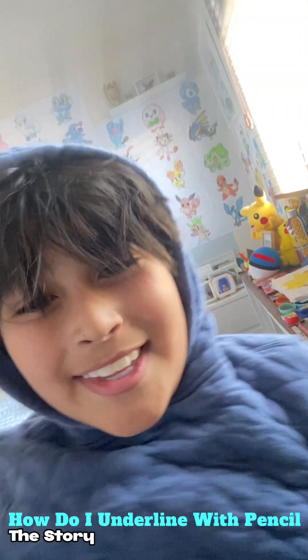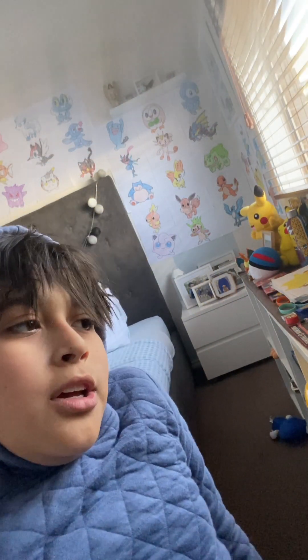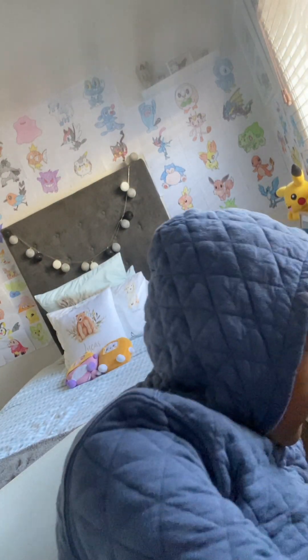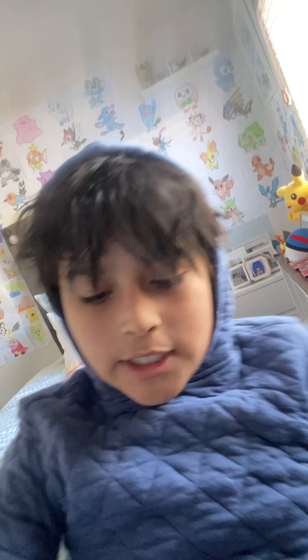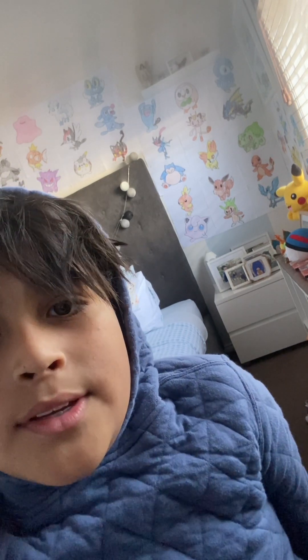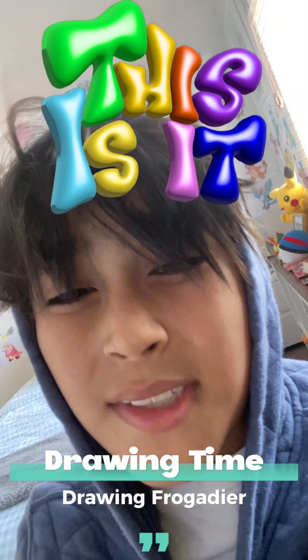Before we draw, it's update time. Today's update is: how do I underline with pencil? So with the old drawings, I bring one that is not underlined with black, I put a new paper on top of the drawings and then I underline it — like on the computer or on walls, anything like that. Okay, now it's time to draw.